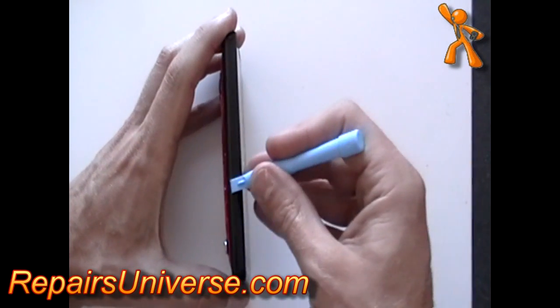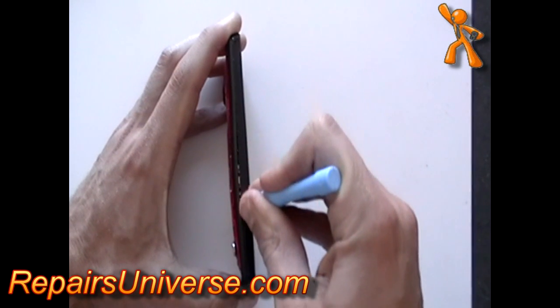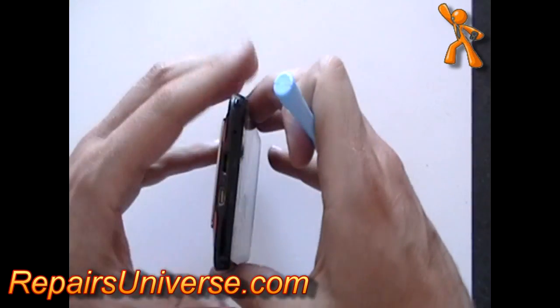Once all the screws are removed, using a safe pry tool, run it along all the edges of the phone releasing the clips, allowing you to remove the back frame from the rest of the phone.